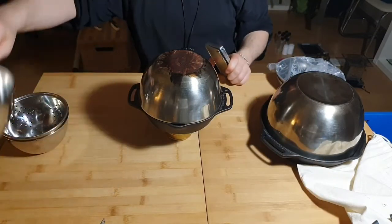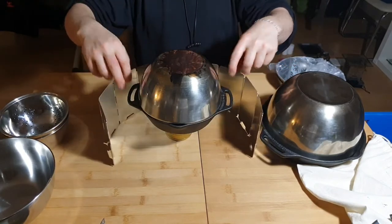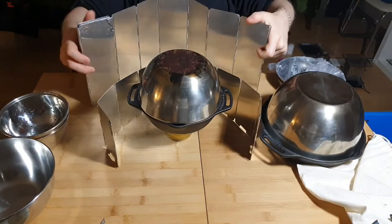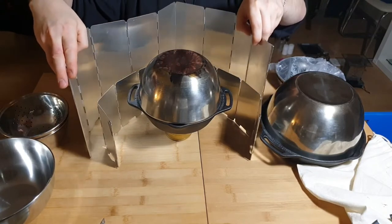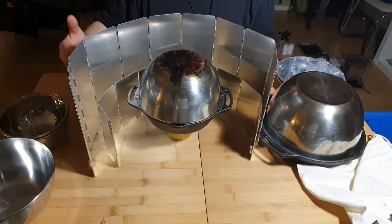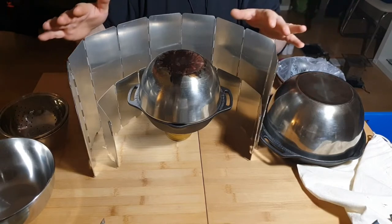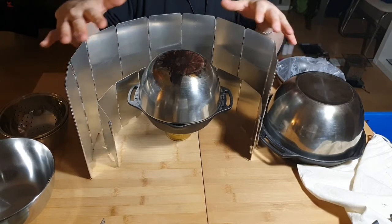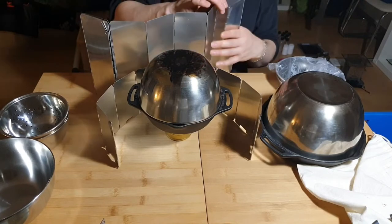I have windscreens — two smaller aluminum ones and one bigger one, costing around five to seven euros. Having two sizes gives me good wind protection. When cooking outside, the worst thing is wind blowing heat away from your heat source, so having something to protect your cookers and ovens is essential for efficient cooking.